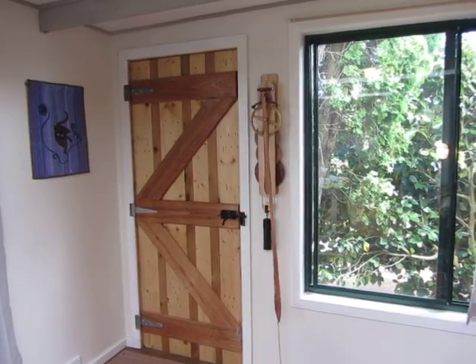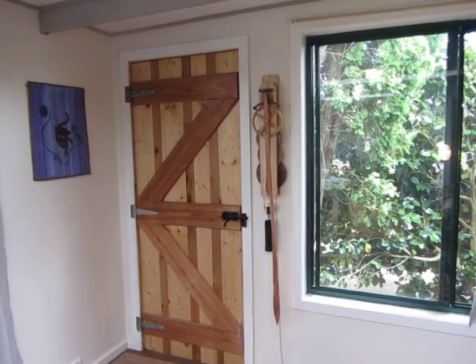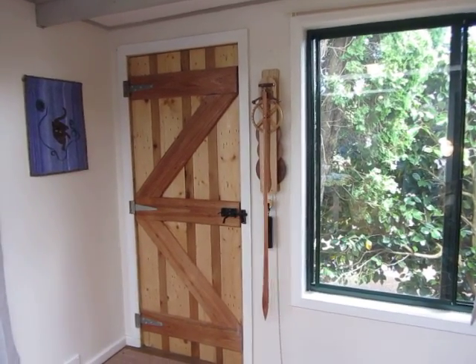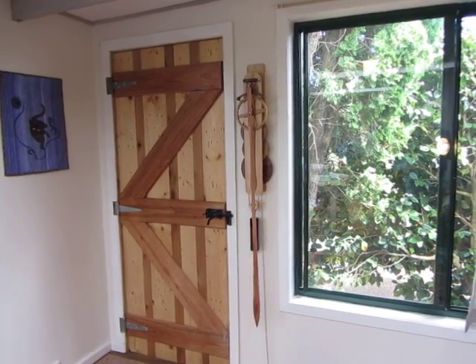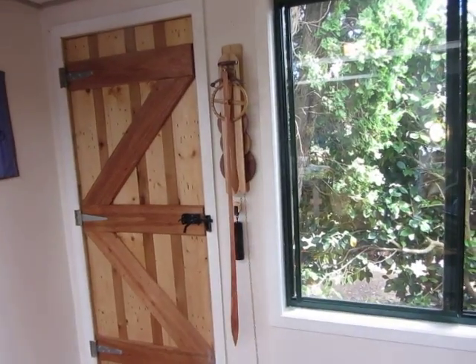Another escapement — this is Graham's deadbeat escapement design. Gravity powered again, as you can see. Made from a variety of Tassie timbers.